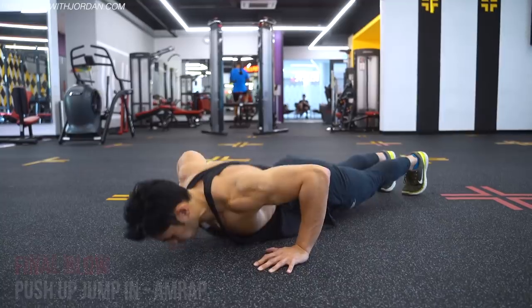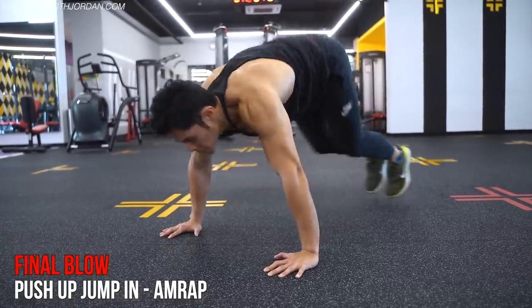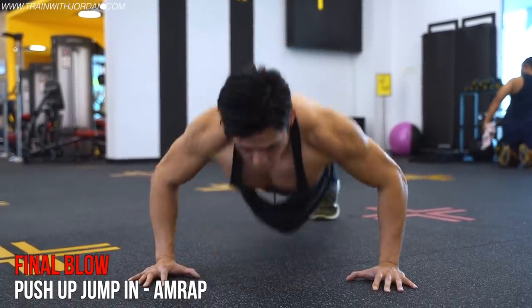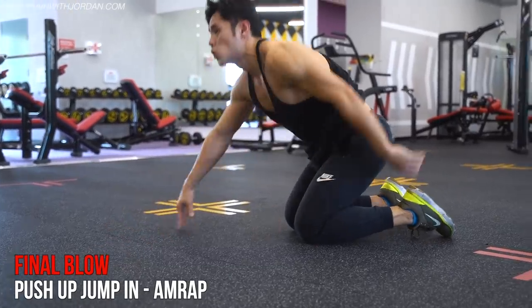This finishes the chest and shoulder by jumping in and out to burn calories and engage your core as well. Do until you can no longer execute a proper push-up — that's one set. You can do one or two sets; that's up to you. But for me, I'll do another set.